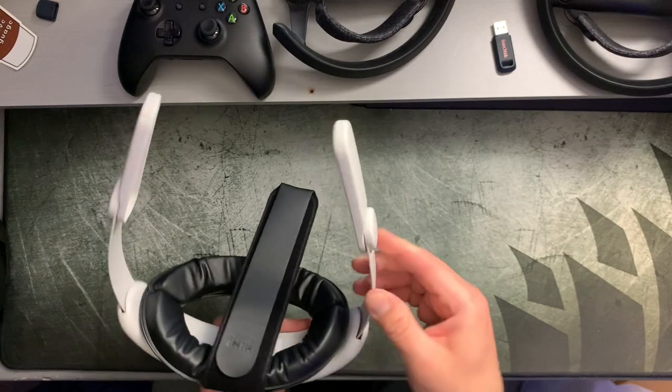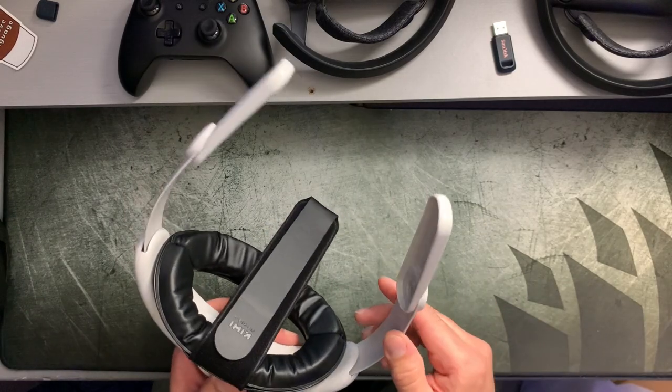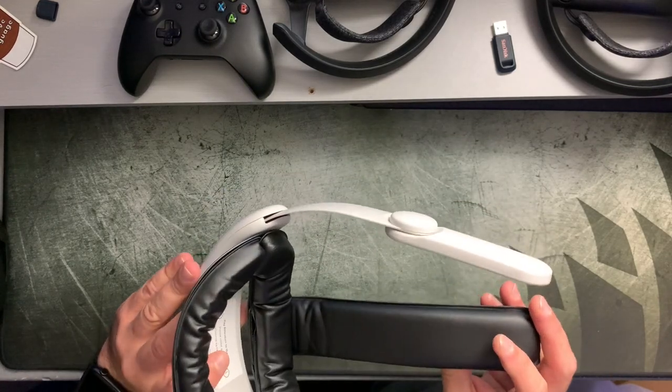The side straps do seem very flexible and pliable, like they're going to last a little while — you don't have to worry about breaking the headstrap. Overall this design looks like it's going to be a pretty good product, but only time will tell. So now I'm going to go wear this thing for about a week, test it out, and I'll be back with my final thoughts and review. I'll see you guys in about a week.